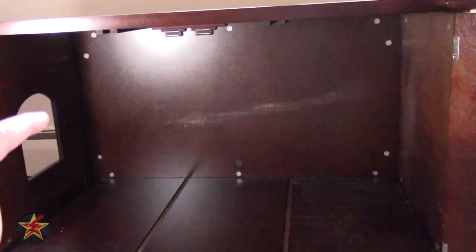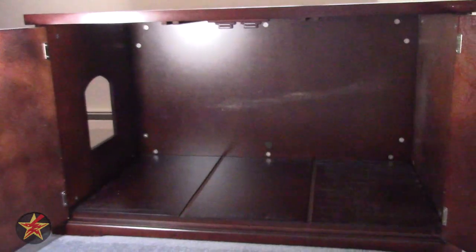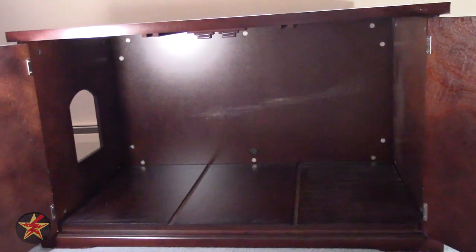One thing I'd suggest is putting a stick-up light up there if you don't have this in a well-lit area. This is in a part of my house that doesn't get a lot of light, so even for filming I'm dragging light from elsewhere just to do this.